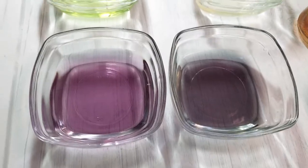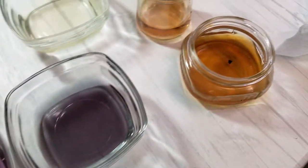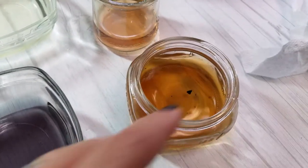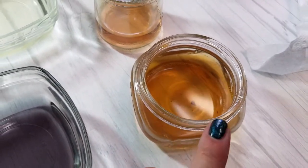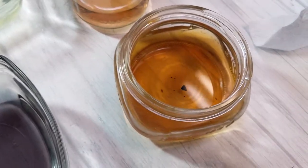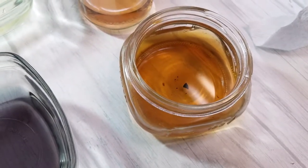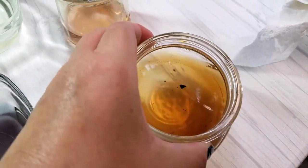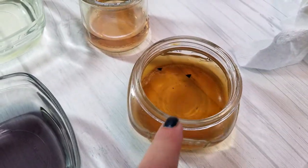But it was actually a benefit for the black-eyed Susan petals that were in here. When I first poured the boiling water over these and they had sat for maybe an hour, it was nothing — the water was pretty clear. So this actually worked out well, them sitting overnight. I've got a nice saturated color here.